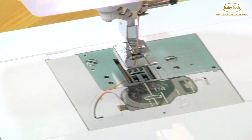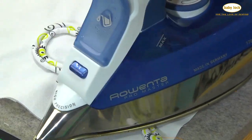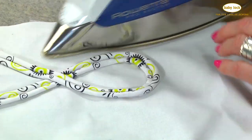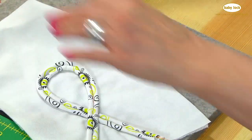I'm just going to give this a little pressing here. And there we have a nice little embellishment using our double welting foot.